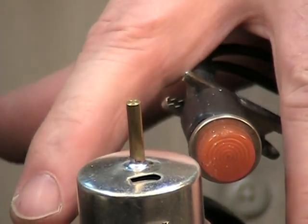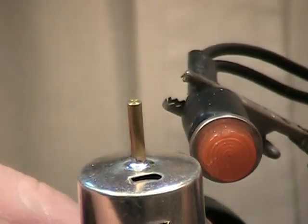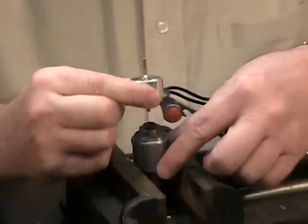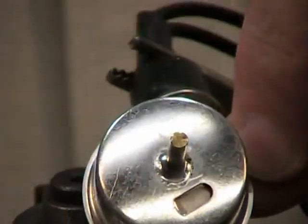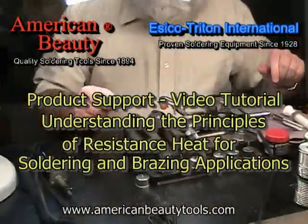We hope that all of the information provided in this video has helped you to better understand the principles and concepts of resistance soldering and brazing. You will also find specific video clips as part of the individual product specification pages provided on our website.